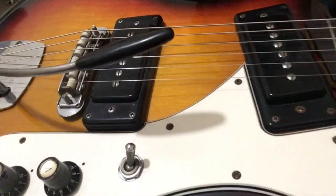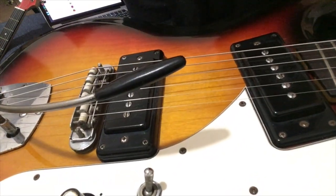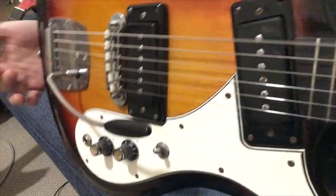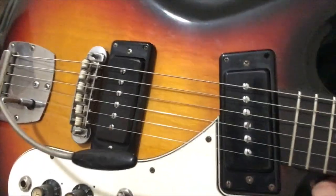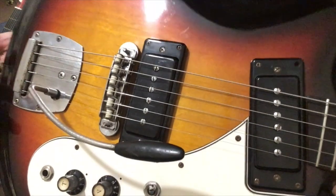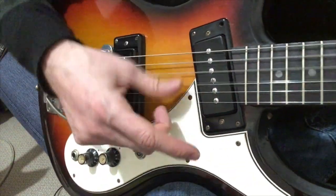It's equipped with nines — a set of nines at the moment with a short scale — and as you see, they stay where you put them. No buzzing. There's virtually none of the Jaguar problems on this guitar. So I don't know — Fender, do the homework.